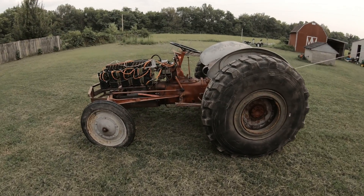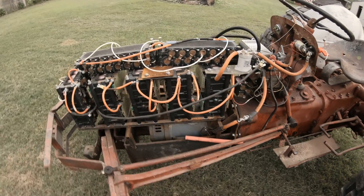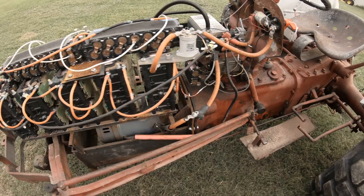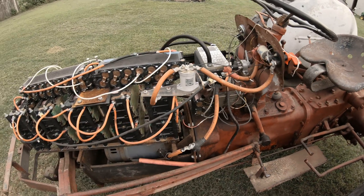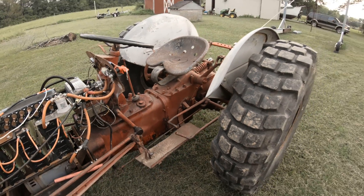I'm doing a walk-around of the electric Ford 9N and now that I've been using it a little over a year — I got it running in April of 2020 and it's now August 2021 — I want to show you what worked, what didn't work, what I'm going to change, and what I kind of use it for.